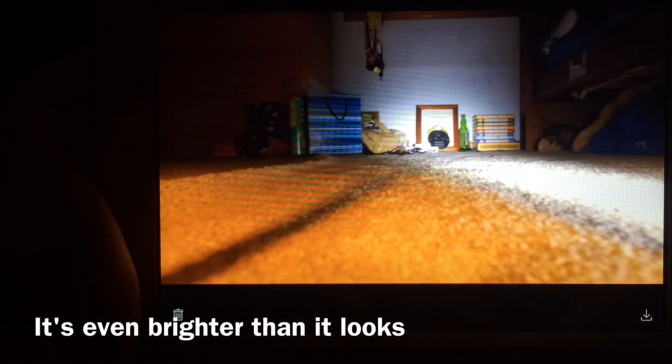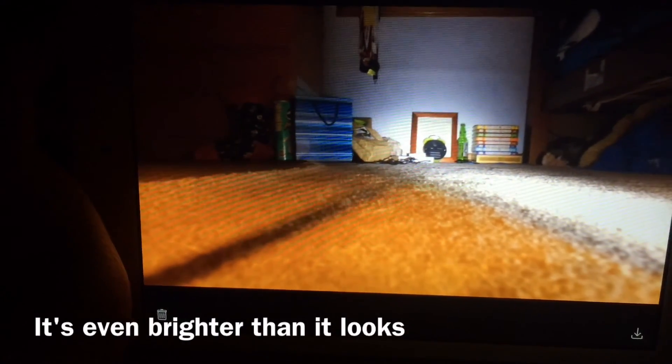8 seconds — look how bright that is, it's really bright. That's how you do long exposure shots. Thanks for watching, I hope you enjoyed, and if you did, please hit that like button below.